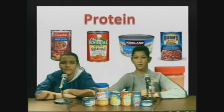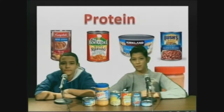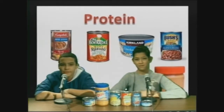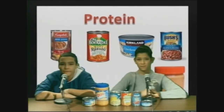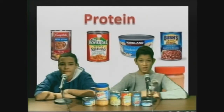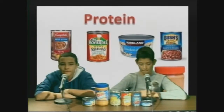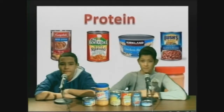Protein also helps with weight loss if you consume the right amount. First, it builds muscle and helps your body preserve muscle that then helps burn fat. Second, it helps with weight loss by keeping you full because out of fat and carbs, protein is by far the most filling. Third, if you eat enough protein on a daily basis, your body will burn more calories. This is why protein is important and should be consumed on a daily basis.